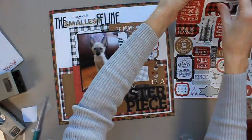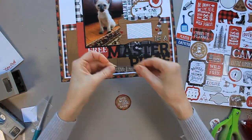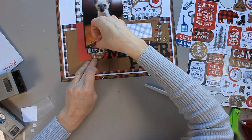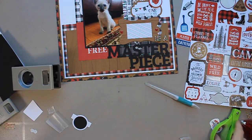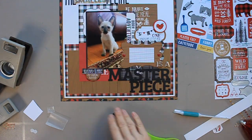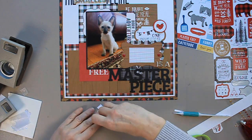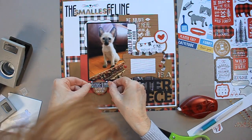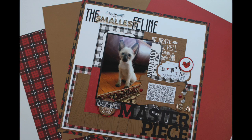That word 'free' at the bottom was still bothering me, so I went back into the stickers and found that little log. The top part didn't make sense, so I covered it up with another sticker that says 'rough and tumble' — and then it was perfect: 'rough and tumble and very good looking,' or something like that. That works for Chester. I'm adding a bit of cardstock and foam adhesive, and the only thing I'll have left to do is my journaling, which I do off camera.